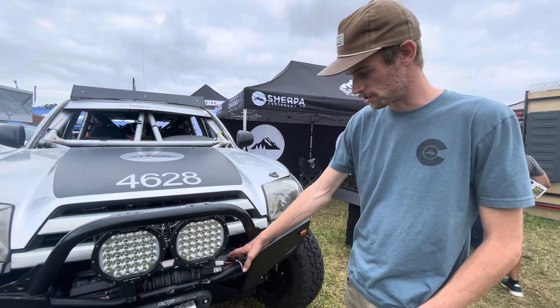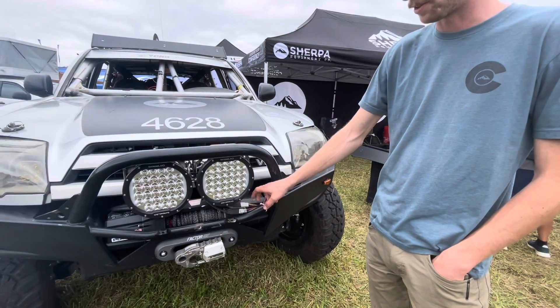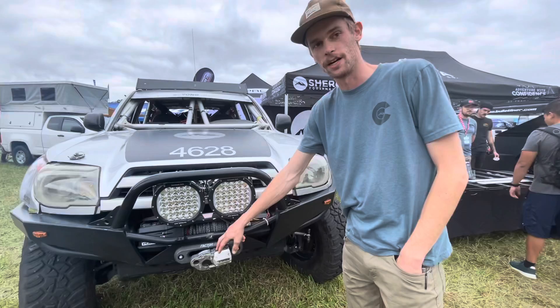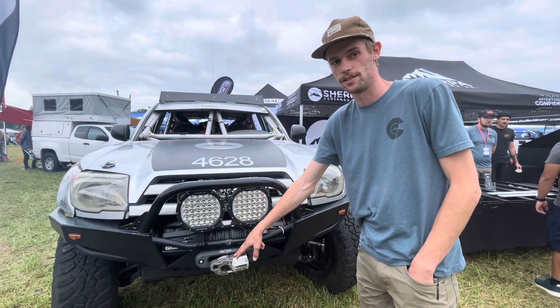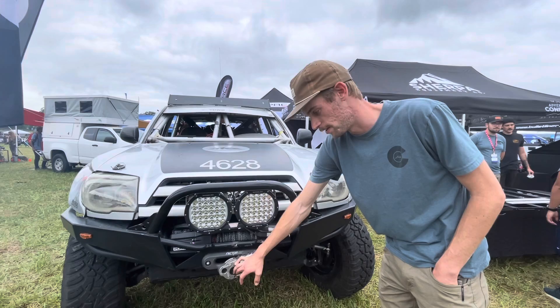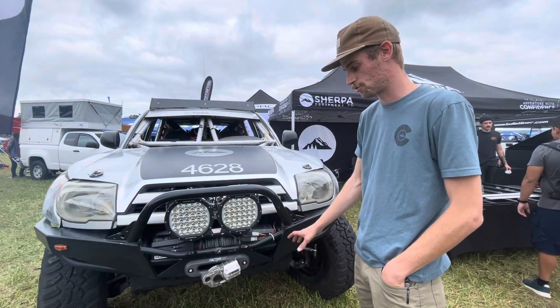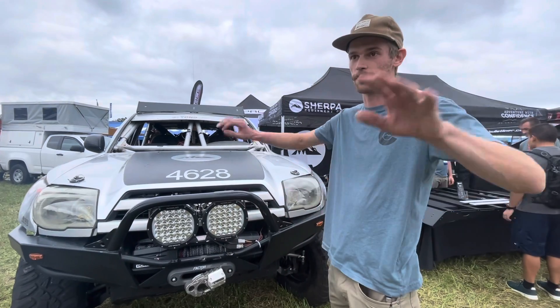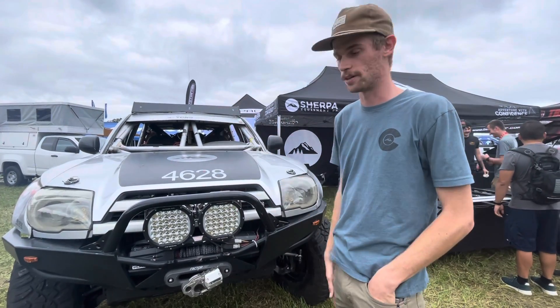As far as the winch goes, we're running a Warn winch with a Factor 55 Fairlead and Ultra Hook. This is a must when you're out racing — it's the safest way to pull with a winch. It's fully enclosed, so you're not going to have any hooks popping off, and it's also an extremely strong setup. We also have synthetic line, so if the line snaps, it's not going to spring back and fly all over the place.